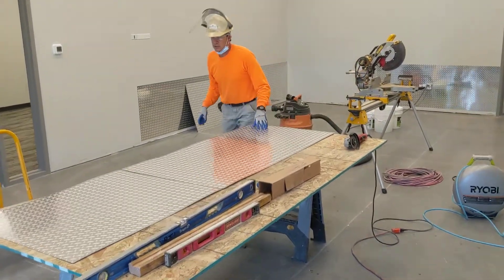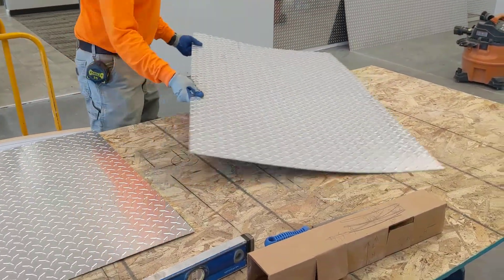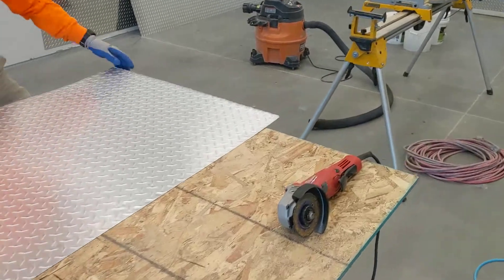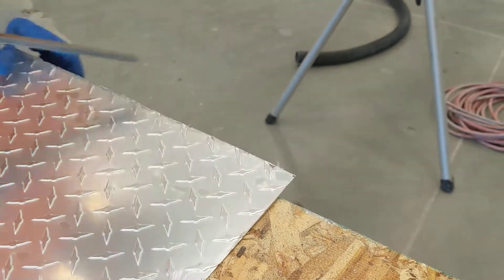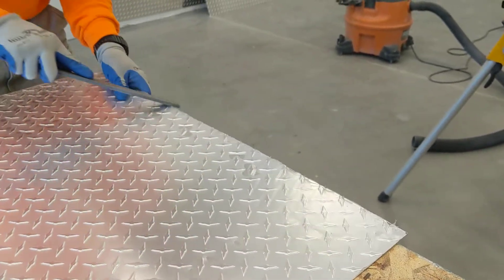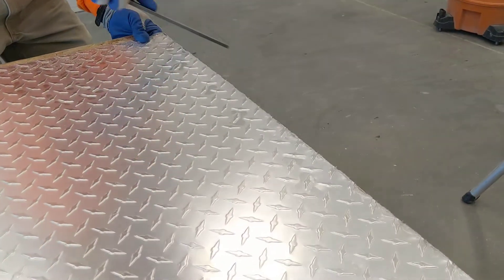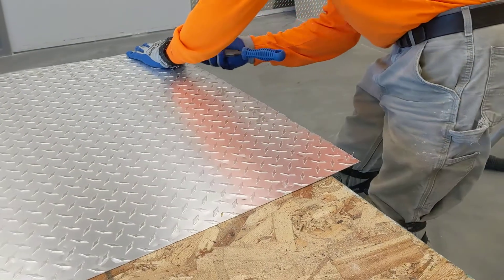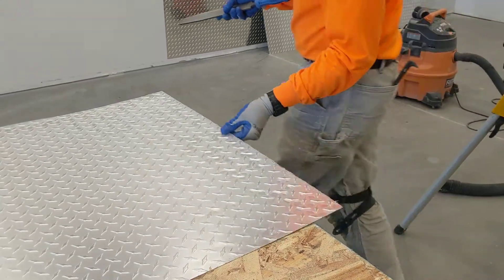After you cut that, it will have a sharp edge. So you can flip it over — it's got a nice burr on it. I'll take a file and just knock that down so it's not sharp. Just press some on your knees and that should take pretty much all of it off.